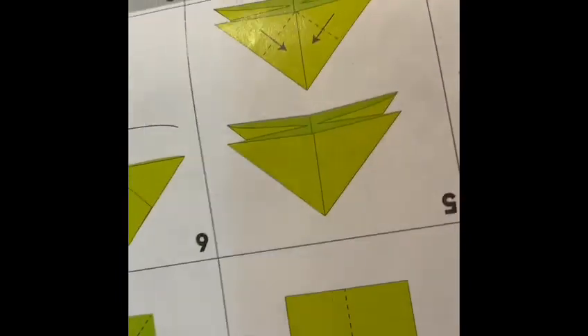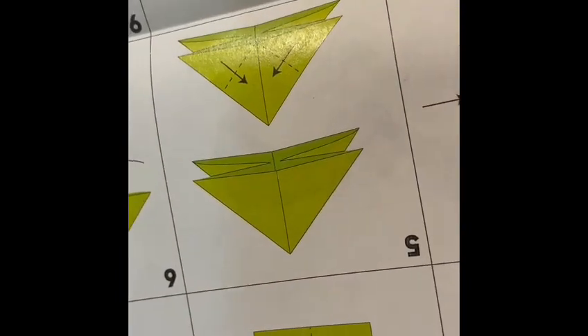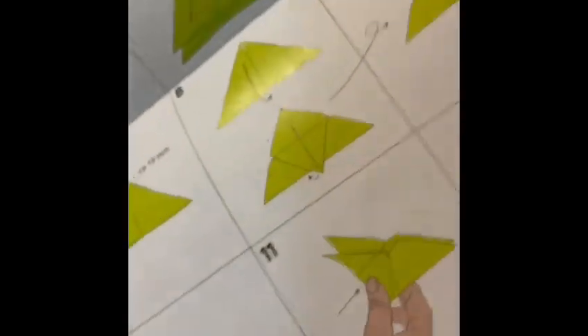Now we have the instructions. We can make origami things! Let's take out the paint. We're going to make origami — I think a butterfly. Here are the instructions, we can make one.